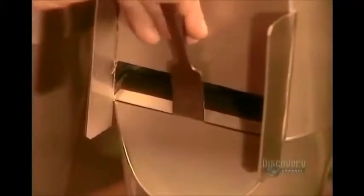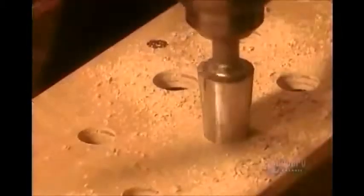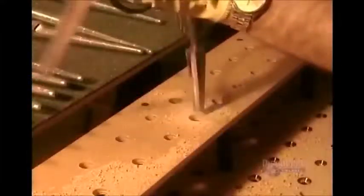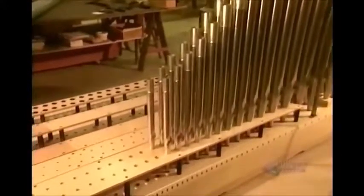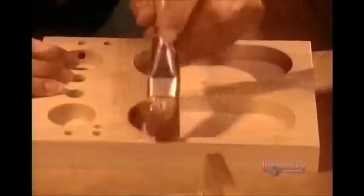Next come the windchests, also called the sound boards — large wooden boxes filled with air on which the pipes stand. Under each pipe is an air channel covered by a valve made of leather, which sits on a wooden board.